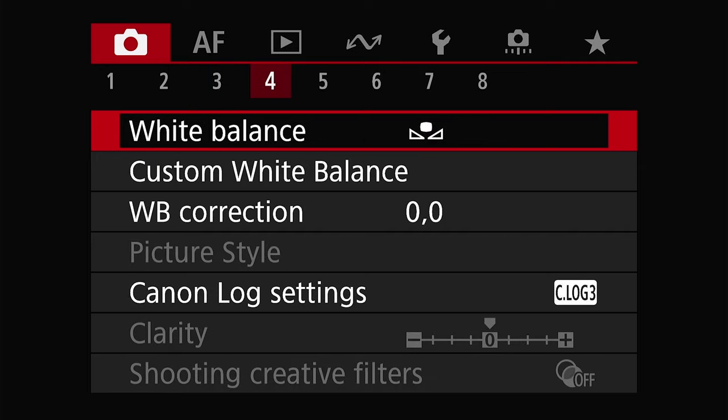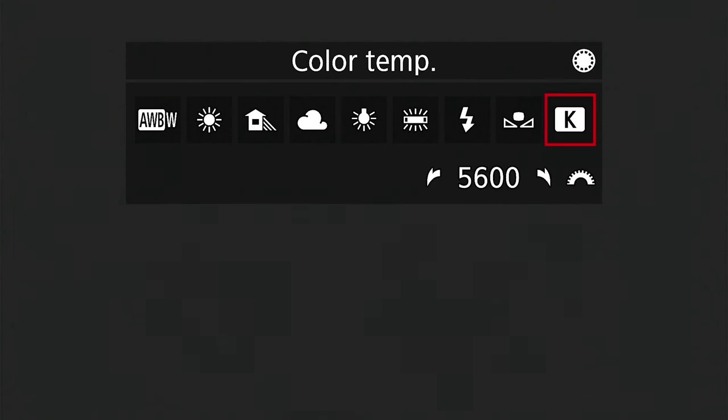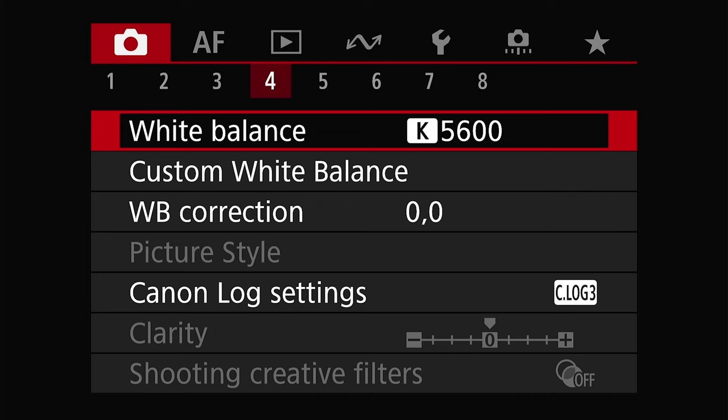Now let's move to page four. You're going to want to set your white balance manually for the setting that you're in. You can do this using Kelvin or by setting a custom white balance. If you'd like to learn how to set a custom white balance on your Canon camera, you can check out my video here.